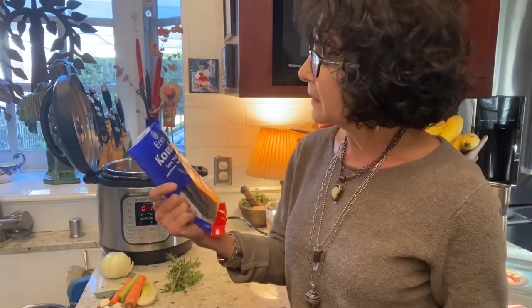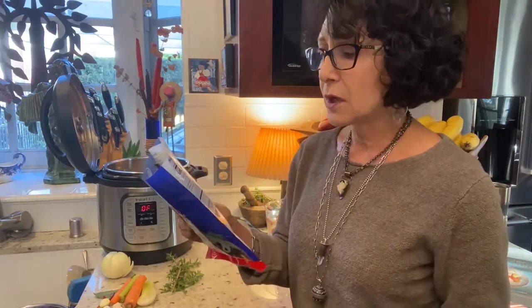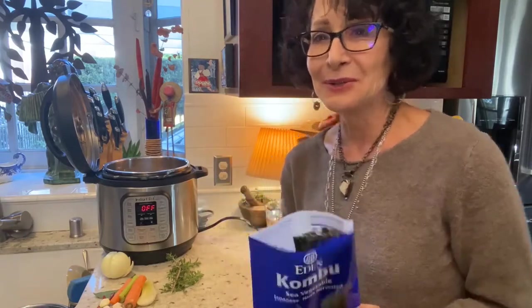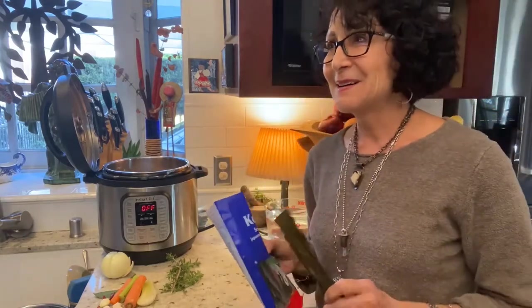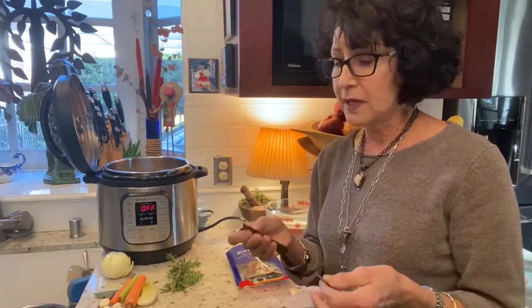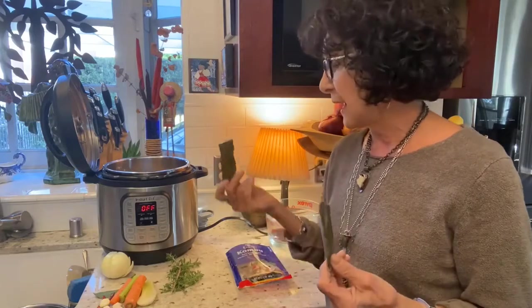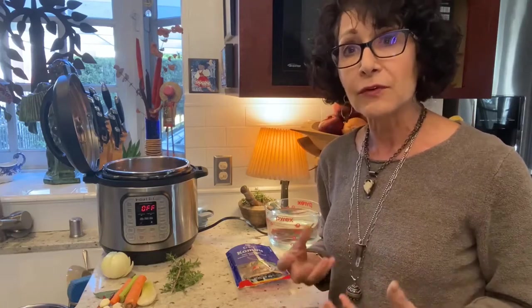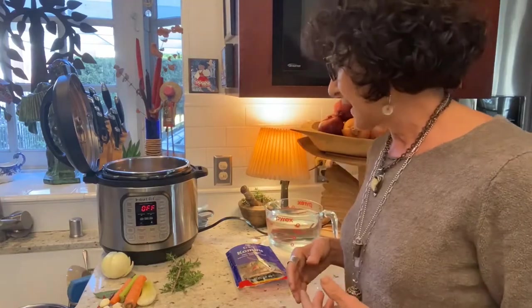I trust this brand. The point of the kombu — it's a sea vegetable — is that you add some minerals. I'm going to throw the whole piece in. You get some minerals from it, and some say it makes the beans easier to digest. I like a little bit of flavor — that salty, umami quality I get from it.